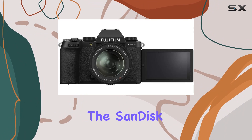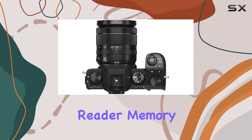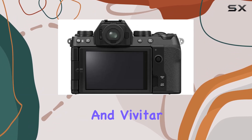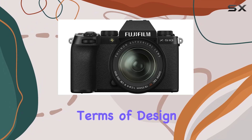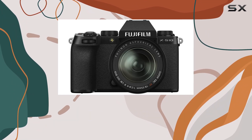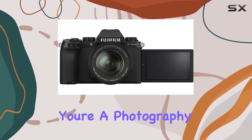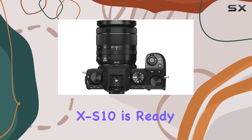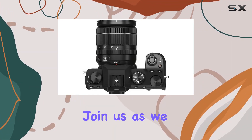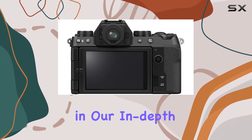Additionally, the SanDisk 64GB Extreme Pro SDXC memory card, SD card reader, memory card wallet, and Vivitar lens cleaning kit further enhance your photography experience. In terms of design, the XS10 boasts a portable form factor, making it an ideal choice for walk-around use. Whether you're a photography enthusiast or a content creator, the Fujifilm XS10 is ready to meet your creative needs. Join us as we explore the capabilities of this impressive mirrorless camera in our in-depth review.